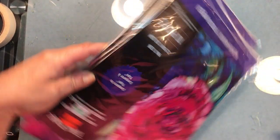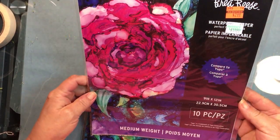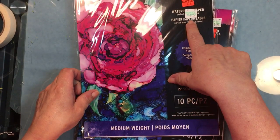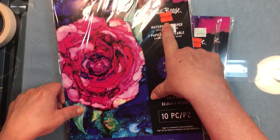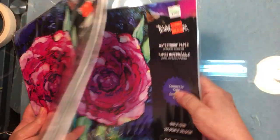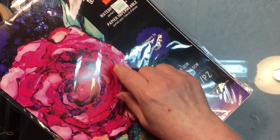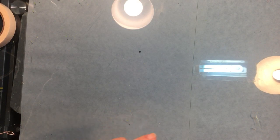Another thing in that section was Yupo papers. These are pretty expensive normally. This is a 10-piece pack, 9 by 12, originally $11.99 and now down to $2.99. I got all that was left, which was three packs. I'll do some demos later — I've never tried Yupo paper before, so it'll be a new one for me.